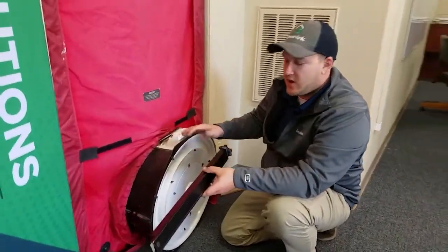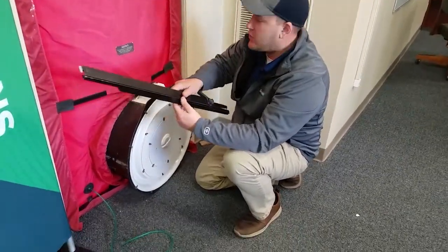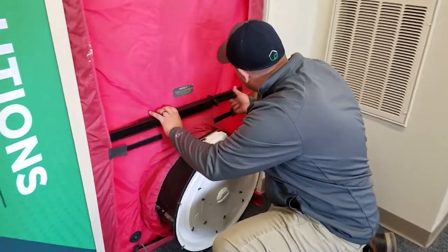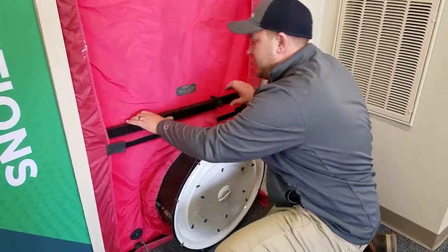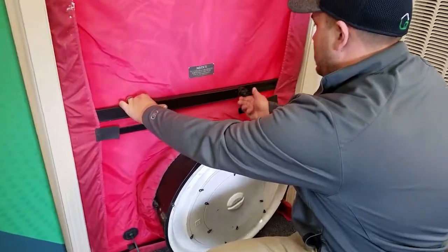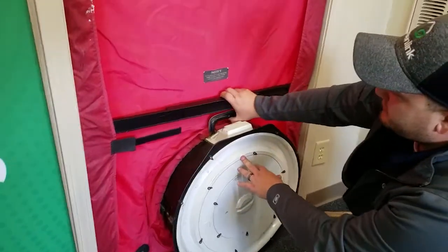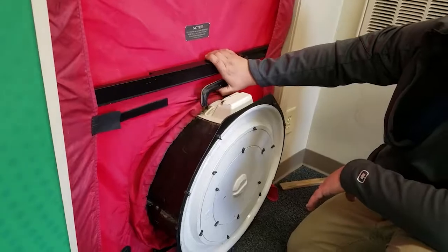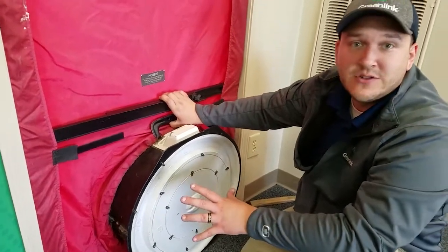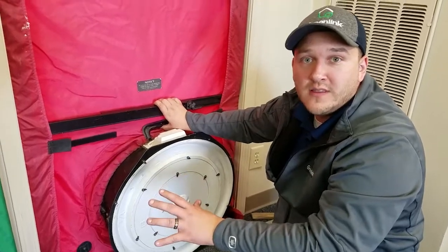Now we've got our door set up and our fan is installed. Now we've got our last horizontal brace — this one is actually missing a piece of Velcro. Our cam is completely loose so we can adjust as needed. I like to hold this with one hand, push it tight, and lock the wing nut, then lock my cam — that's tight in there. We can also use a bungee cord that goes around this and wraps around this handle to secure the fan from moving around too much as we're running our test. When we're missing pieces or components of our kit, we do need to get that addressed right away.